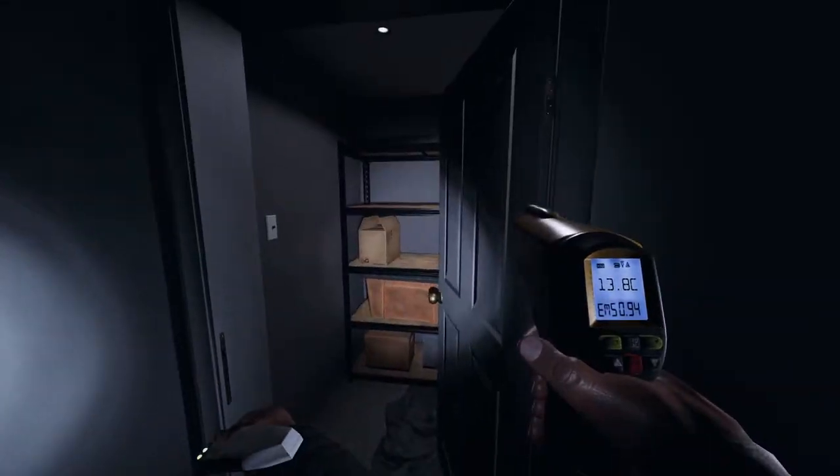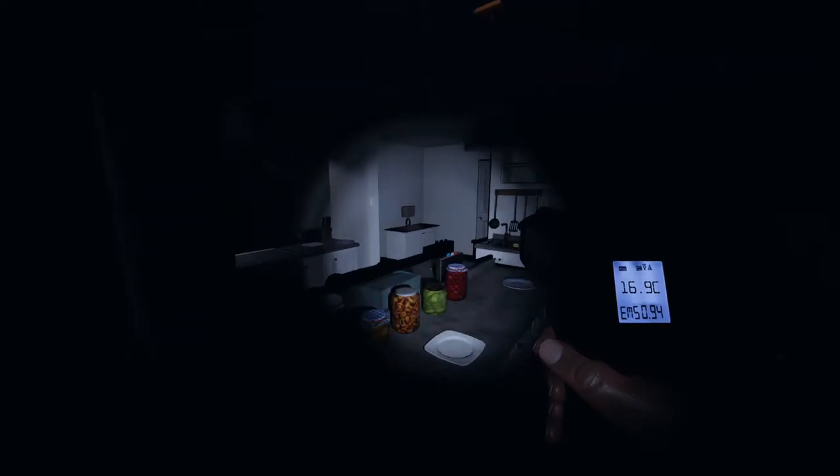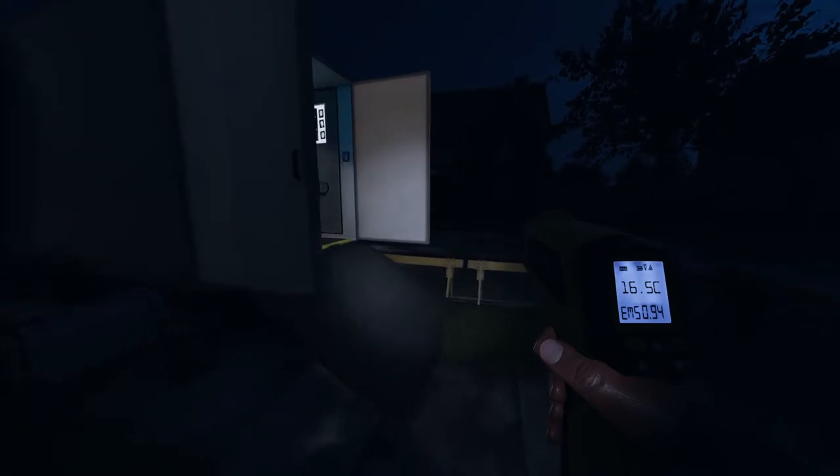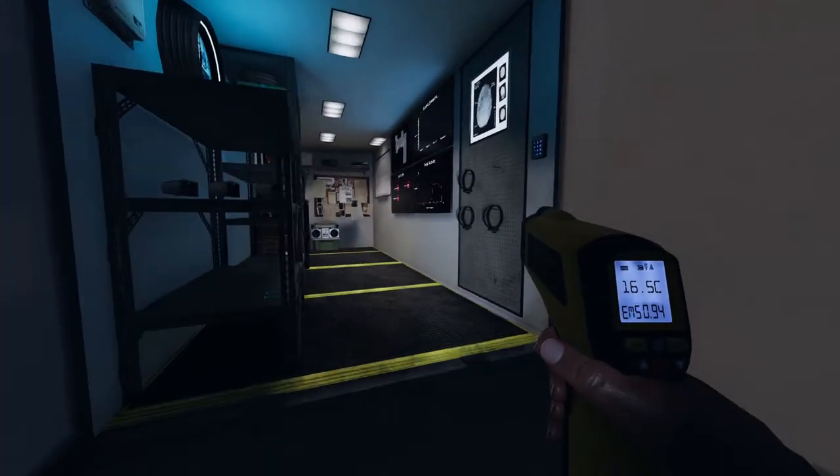I placed the motion sensor here. There's definitely a five. I wanna go grab the salt. I'm not getting any temperature readings. We heard the piano, right? Yes, for sure heard the piano.